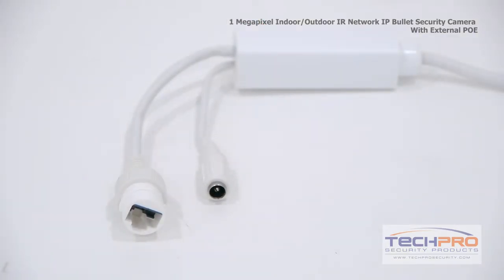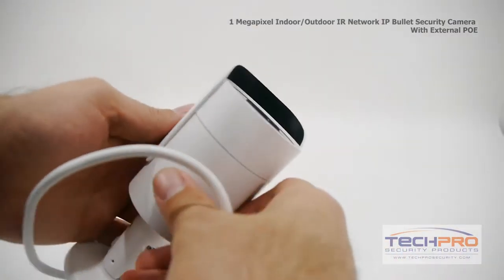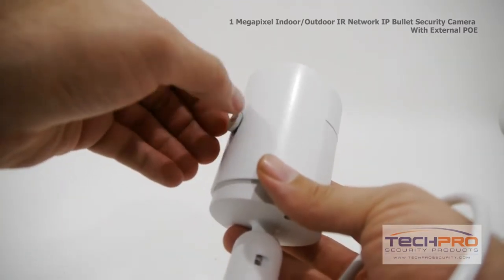Attached to this camera you'll find an external POE switch and a 12 volt power connector. To adjust the sunshield, loosen the screw with a flathead screwdriver, then adjust it to where you need it, and manually tighten it back into place.